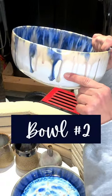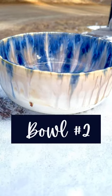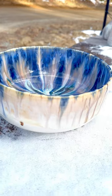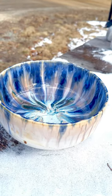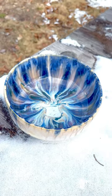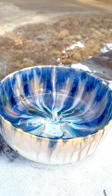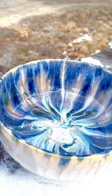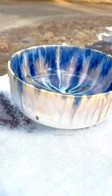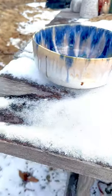Bowl number two — I think this came out so beautiful too, very interesting. I would have gone lighter, as I said in the beginning, because if you look closely you can see some pinholing — little dots where the glaze was too thick. But otherwise it came out really cool, like an art piece almost. Part of me likes the outside better, but I don't know — let me know in the comments what you think. Thanks for watching and I'll see you next time!